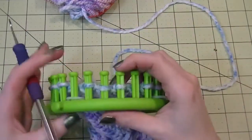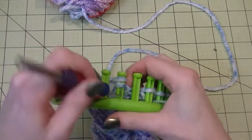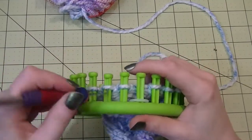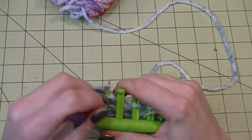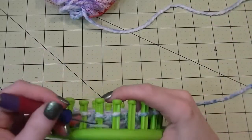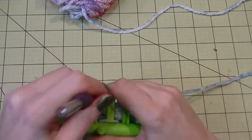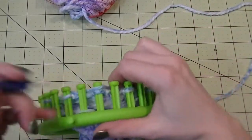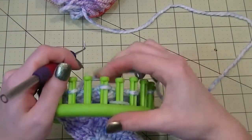So now in these sets of three, we take the middle one, move it over, take the bottom over the top. What this is going to do is leave every other peg empty all the way around the loom. We'll work one row, and then we do the actual cast-off part.